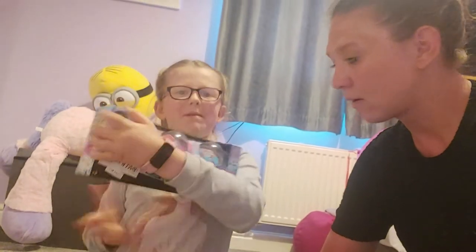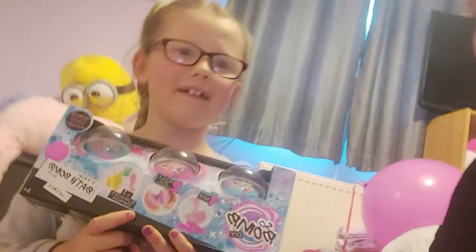Hi! Right Charlotte, what are we going to do now? We're going to make some bath bombs. Shall we show them what it is? We're making a So Bomb DIY kit.